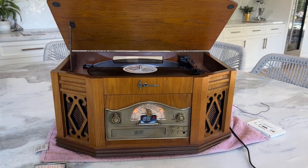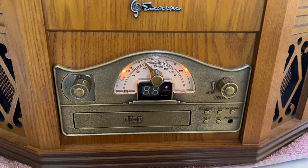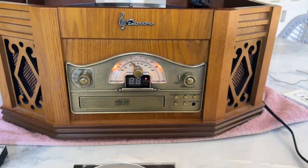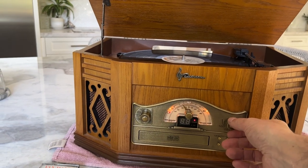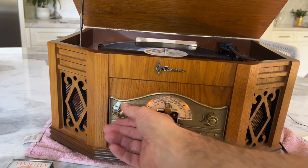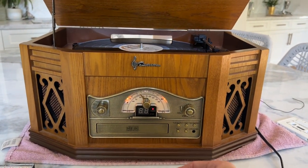This is a demo of the Emerson NR303TT all-in-one player. This is on FM. Switch it over to AM. AM and FM work great.